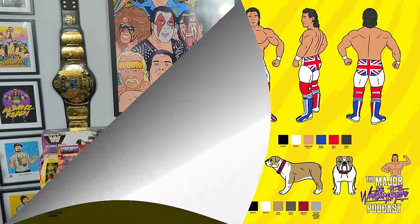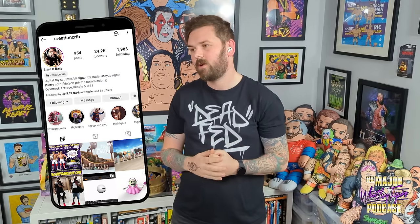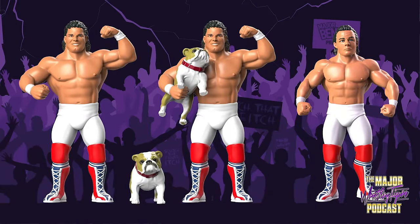Once that's done, the next step is to give these input drawings to one of our 3D sculptors. We're very blessed with Major Bendies and Big Rubber Guys to work with some awesome sculptors. In particular, for the Bulldogs, Brian Beatty sculpted these for us and does absolutely fantastic work — check him out at Creation Crib on Instagram. He works for a wealth of well-known companies and has designed some of the coolest toys and collectibles. These are the renders that Brian sent through for the Bulldogs, sculpted in 3D and coloured to give a pretty good idea of what the finished product will look like, and they look absolutely fantastic.